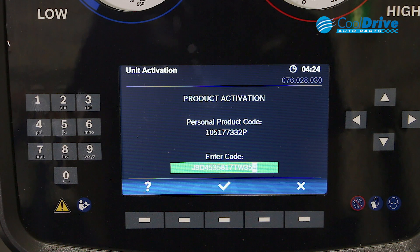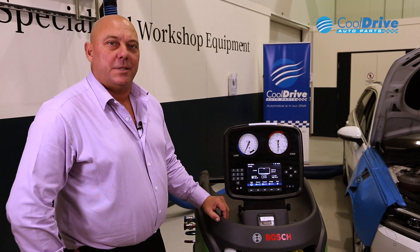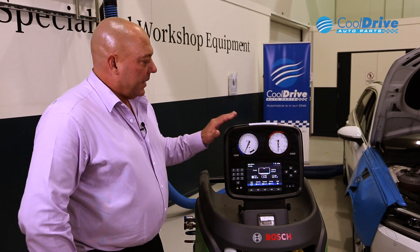Once you've entered in the code, it's a matter of pressing enter on the screen. My suggestion would also be to go through to the main settings and print out so you have a record of that. Once the activation process is completed, you can see that we head back to the main screen.